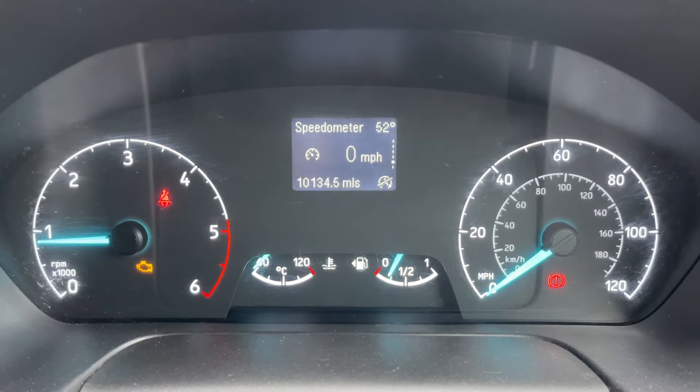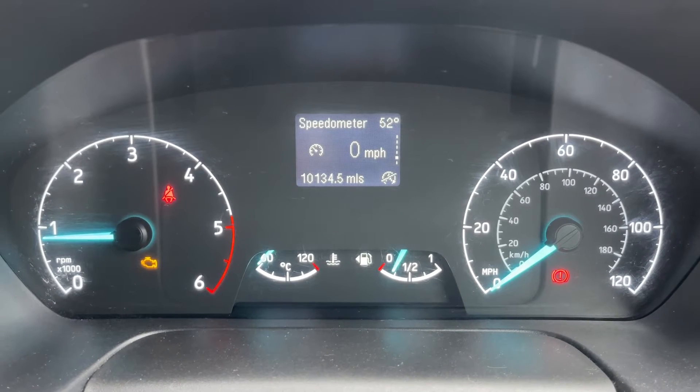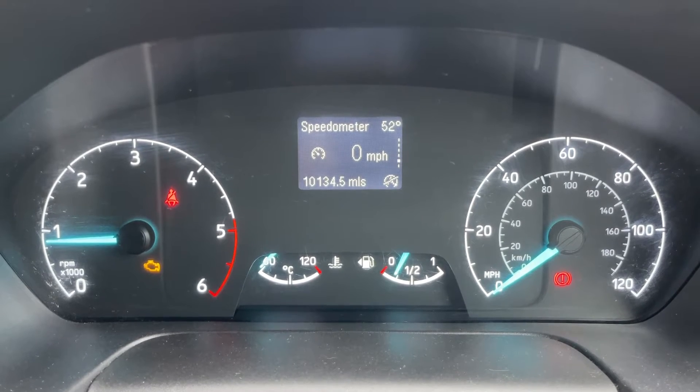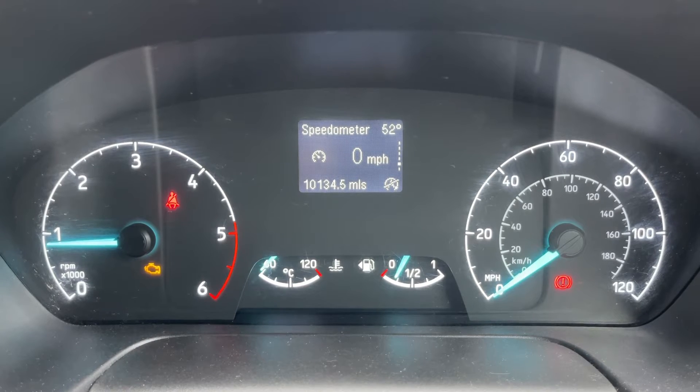Now that we're inside the van we're going to start with the dials on the left hand side. We have the rev counter, on the right hand side the speedometer. The fuel gauge and coolant temperature gauges are at the bottom in the middle, and then above that we have the main trip computer which includes the total mass of the van — O134.